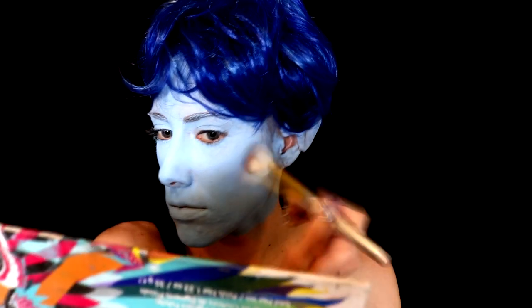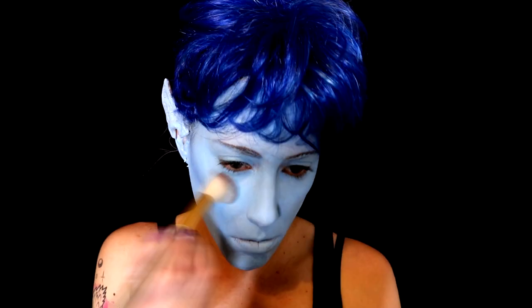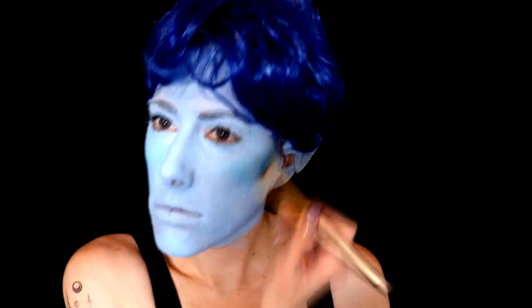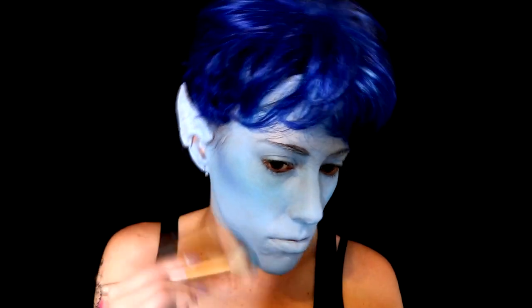Next I'm gonna go into my BH Cosmetics Bring Me Back to Brazil eyeshadow palette and I'm gonna get some darker blue shades and kind of just mix all of them together to start contouring my face. He has a long face so luckily I got that too, but I'm gonna contour it to just add some more depth. I'm also going to be adding some around the nose and around the chin.